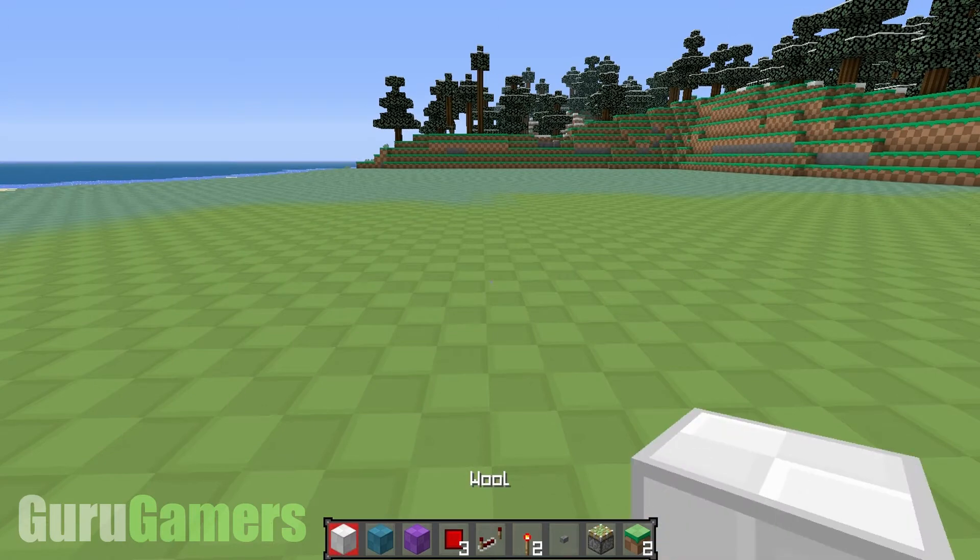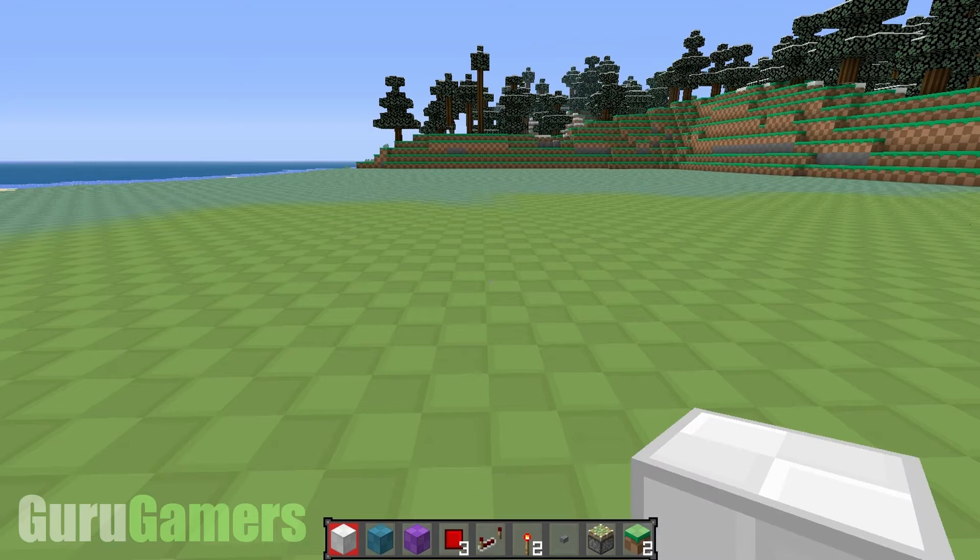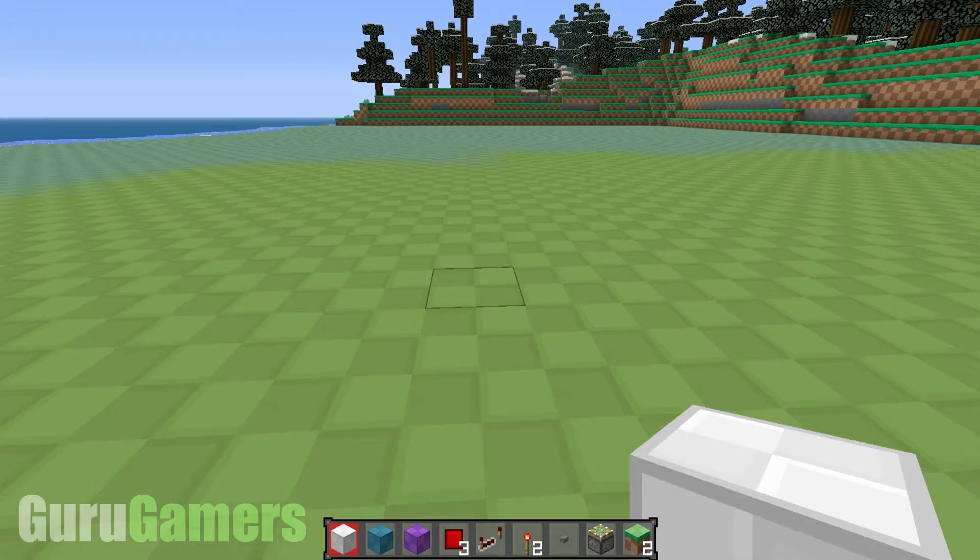I'm going to be using three different walls here. The blue is going to be for the input, the purple is for the output, and the white is just for the parts of the redstone.